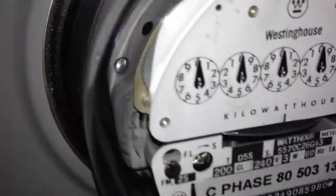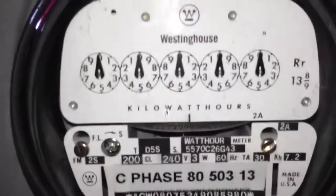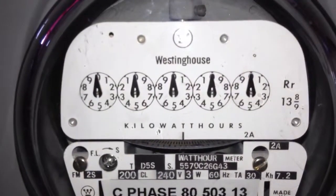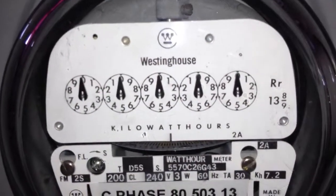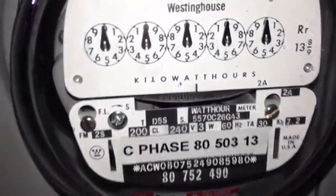This meter is a pretty good meter. The reason why I like Westinghouse brands the most is because they are made in Coopersburg — I believe Pennsylvania — the state that I live in, United States. That is where their international headquarters is.